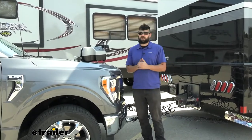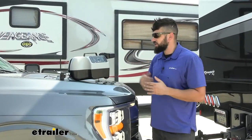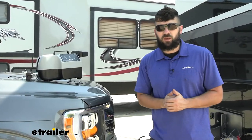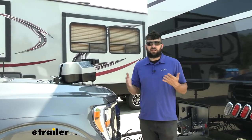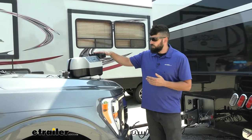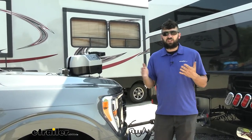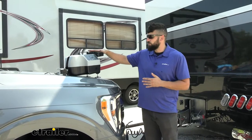So there's two main types of braking systems on the market. The portable system, which is what the Blue Ox Patriot is, and we have permanent systems. Now permanent systems are great, however they require a very lengthy installation and some significant modifications to your vehicle. With a portable system you're not going to have that initial lengthy installation, and most of the time there's going to be no modifications to the vehicle required whatsoever.